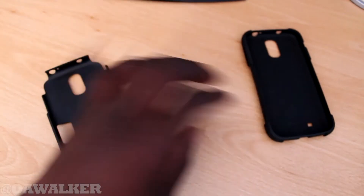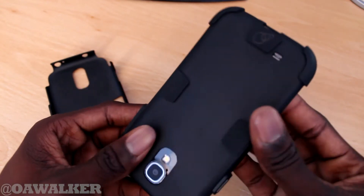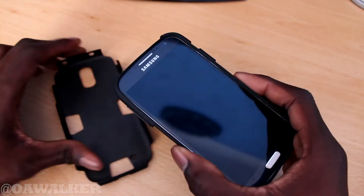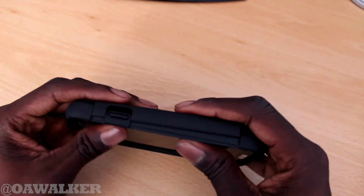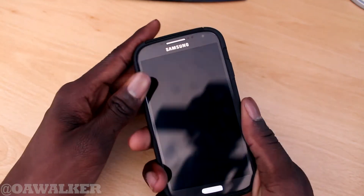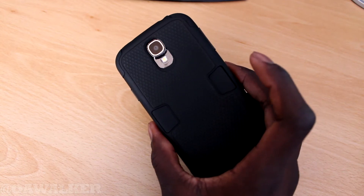We're just going to put this together — put the phone in here first. Make sure everything's lined up. It can be a bit tricky sometimes to get in; you have to make sure everything's folded over, and then you just slide it into here. It's not terribly difficult. Just have to make sure everything's in place. And you can see this is what it looks like once the case is on.